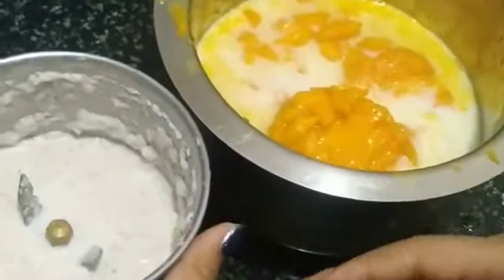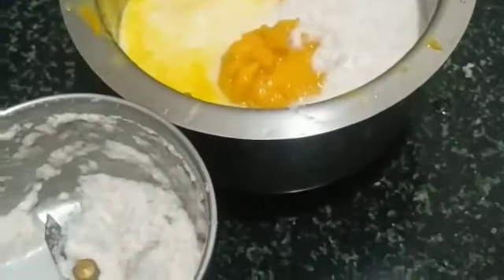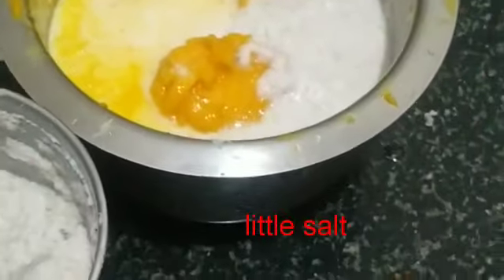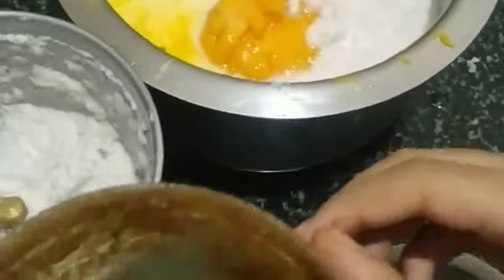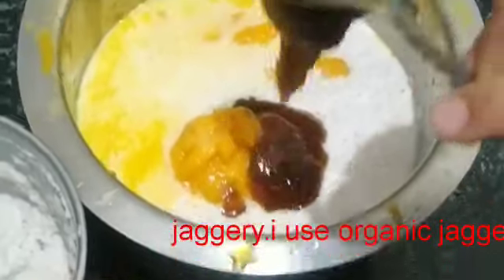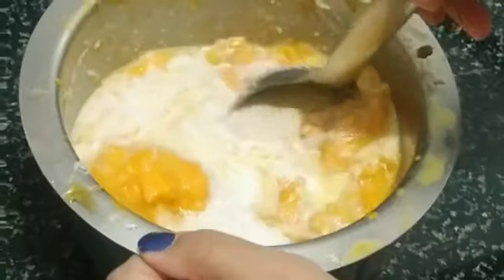Put the coconut paste. Add a little bit of salt. Put the jaggery according to your taste. And mix it well.